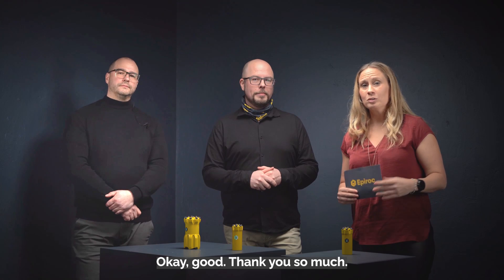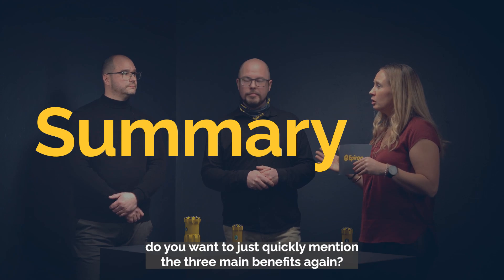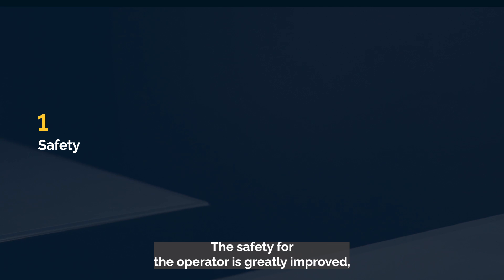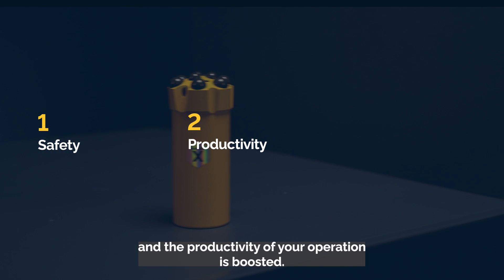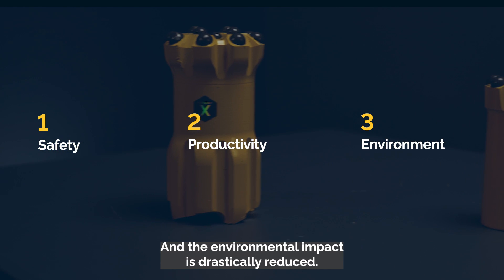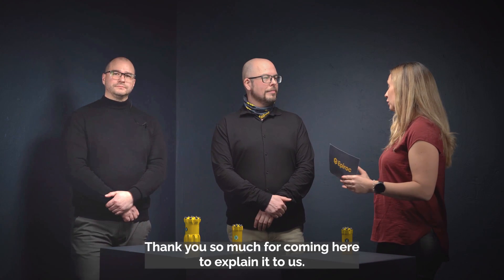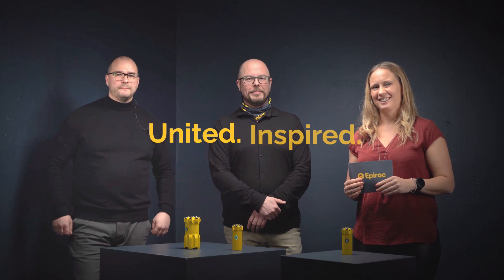As a recap, the three main benefits of the Epiroc Powerbit X are: safety for the operator is greatly improved, productivity of your operation is boosted, and the environmental impact is drastically reduced. That is the Epiroc Powerbit X — thank you so much for coming to explain it, and thank you all for watching. Goodbye!